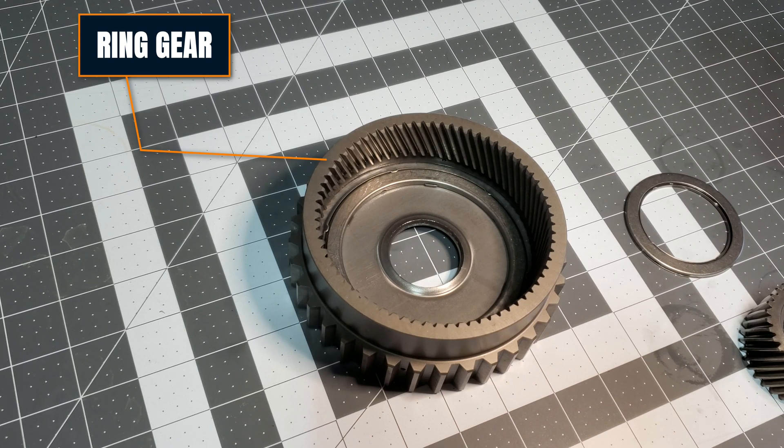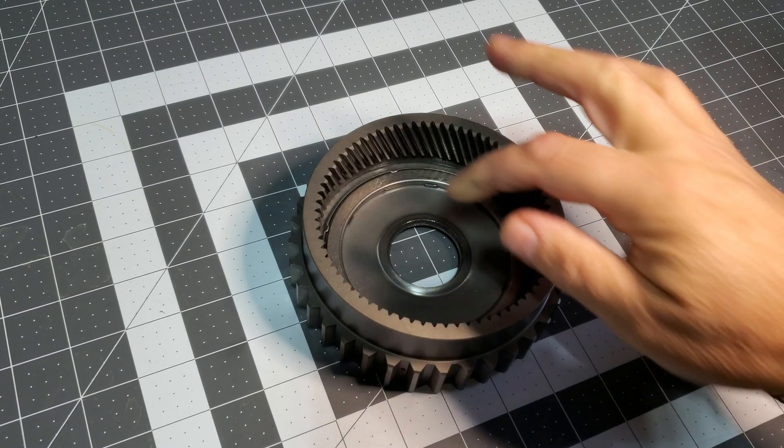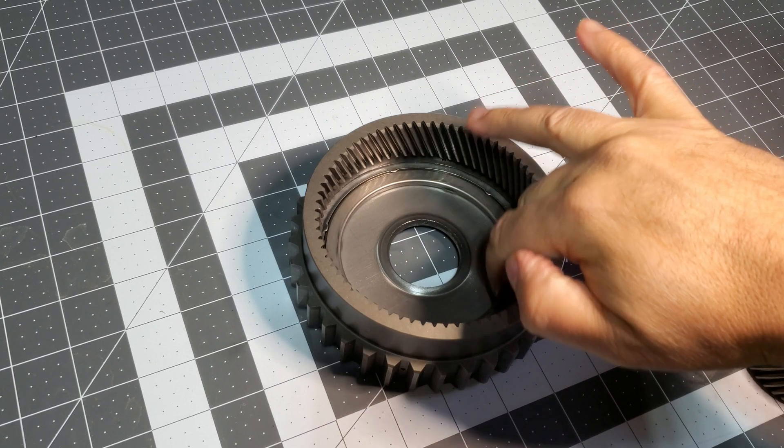And there is your ring gear. And again, another bearing.